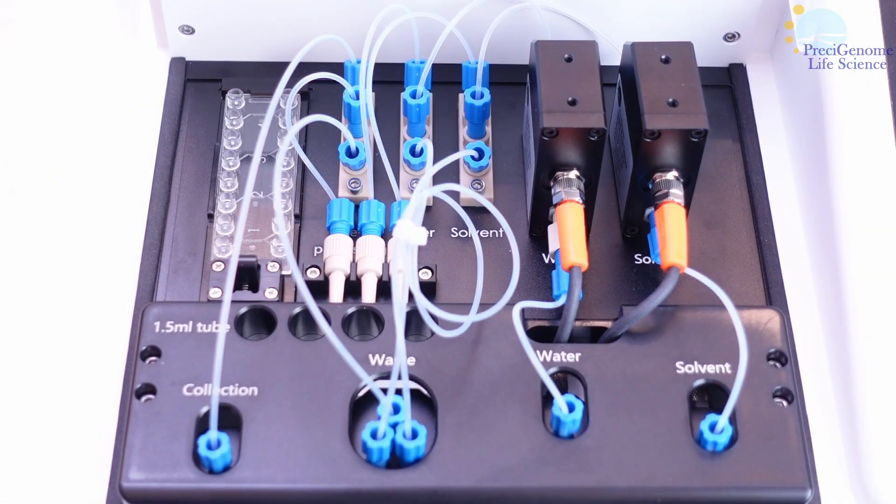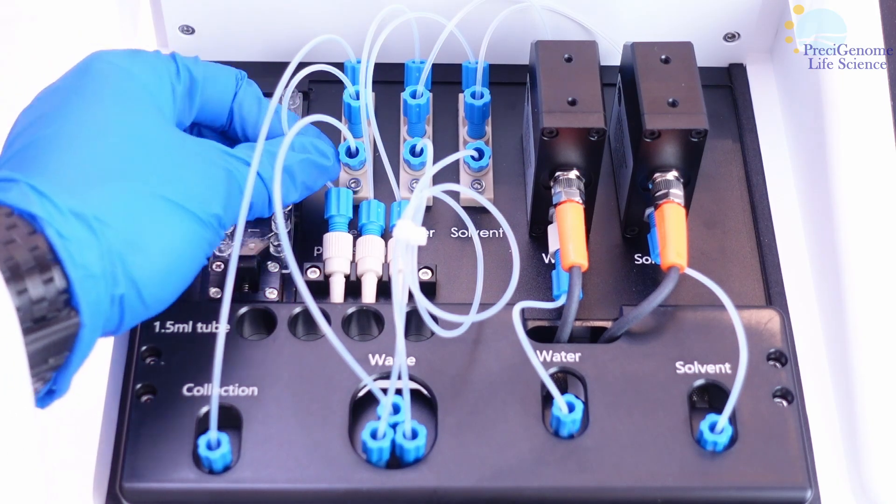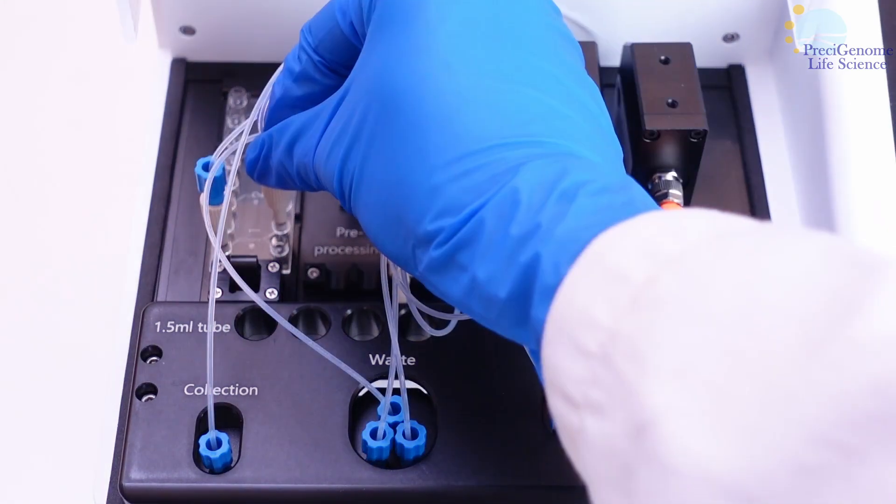The liquid tubing for each reservoir comes pre-assembled, so simply connect it to the desired chip channel. The collection tubing goes on the left, and the reagent tubing on the right.